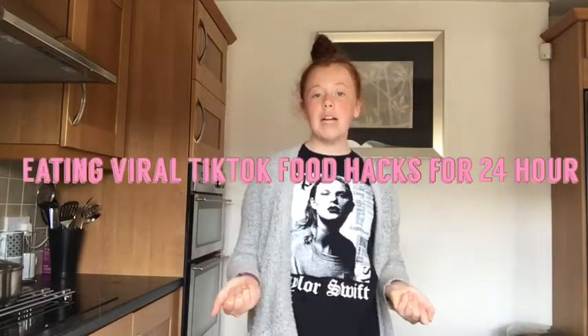Hey guys and welcome back to my YouTube channel. For today's video I'm going to be doing eat and borrow TikTok food hacks for 24 hours. I'm really excited to do this video because I've been seeing this floating around for a while and I've seen some of my favorite YouTubers doing this. The food actually looks so nice, so I'm really excited to try all of this really yummy food and hopefully it turns out well.